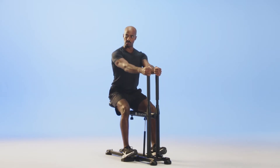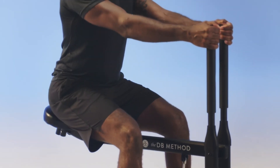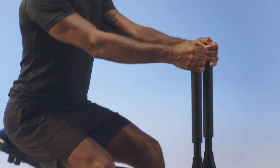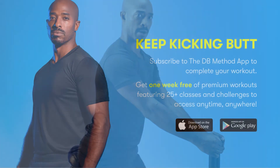Inhaling through the nose on the down, exhaling through the mouth on the up. These aren't pulses — I want the full squat in your high zone. That's the first third of that full squat. Inhaling through the nose as you hinge those hips and exhaling through the mouth as you come up.